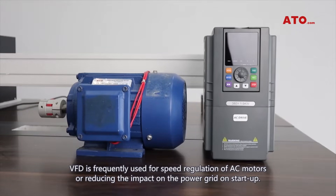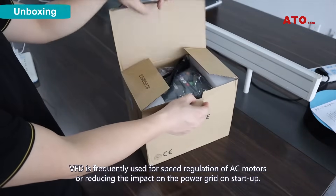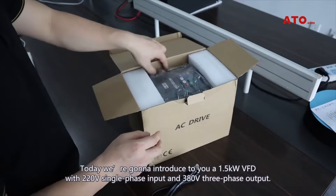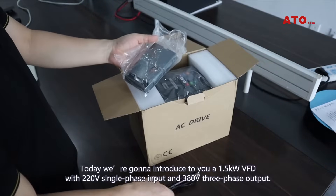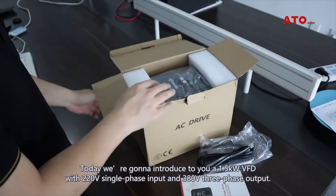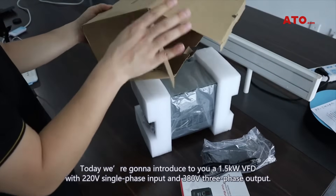VFD is frequently used for speed regulation of AC motors or reducing the impact on the power grid on startup. Today we are going to introduce to you a 1.5 kW VFD with 220V single-phase input and 380V three-phase output.